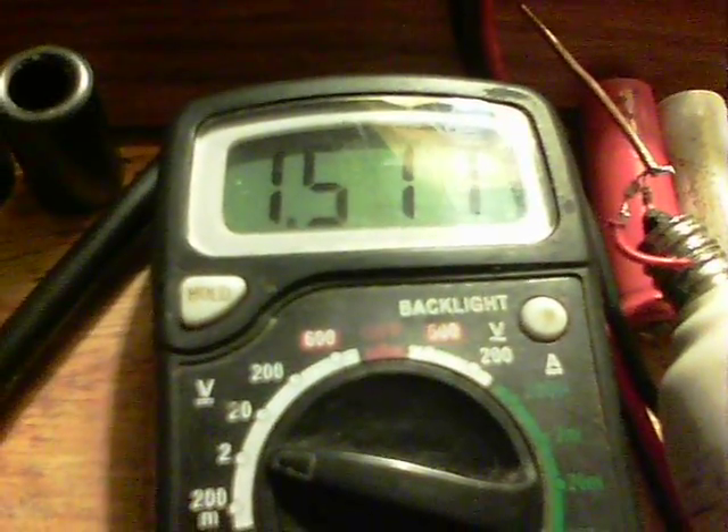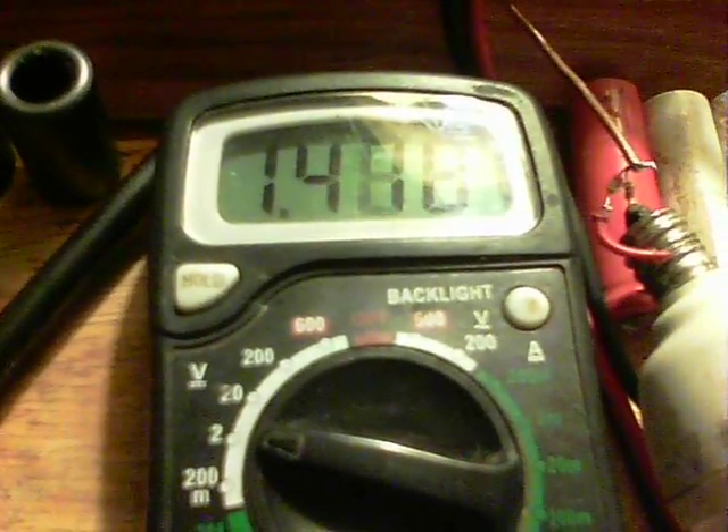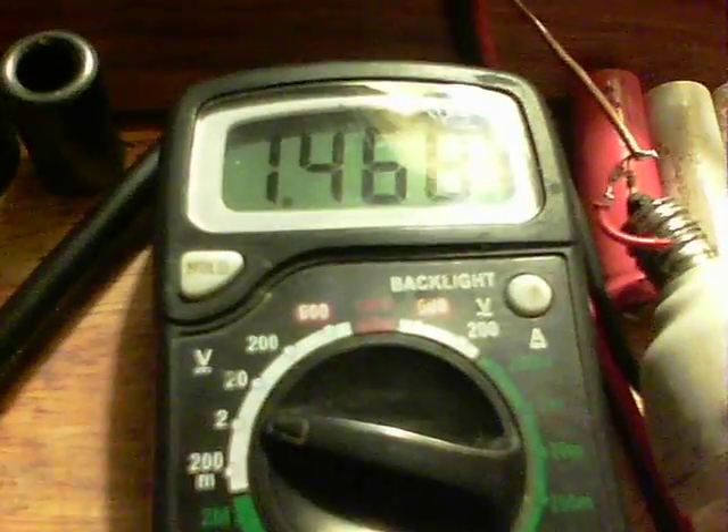Taking the power off is the easiest way so we can still see what's going on with the battery. It will go down as it settles and should settle to around 1.4 or so. With less of a fuss, we'll disconnect this one.